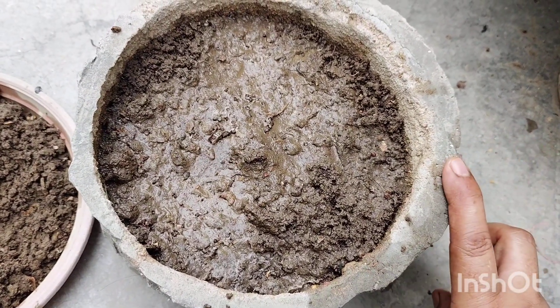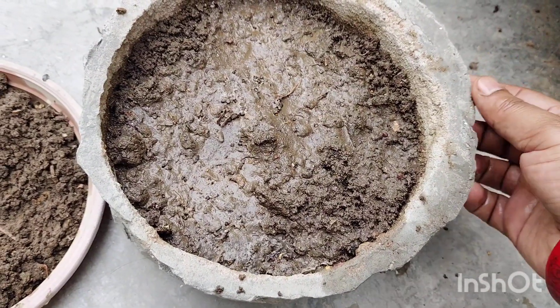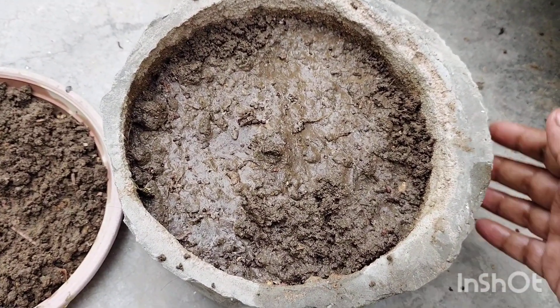This is not a fertilizer-feeder plant, so you will not need to feed it. It will be very easy to grow.